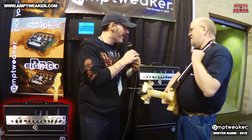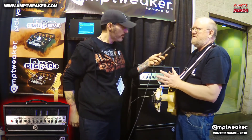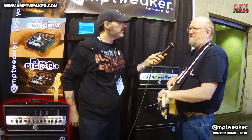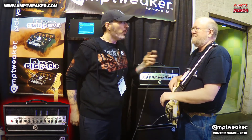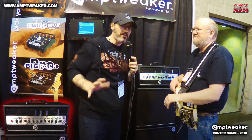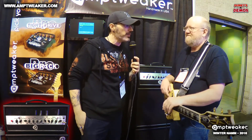They're planning to get the amp out in about four months. James is also looking at launching a Kickstarter next week to help the process along — check amptweaker.com for that. Everyone who's played and loved the 5150 and its variants will want to keep an eye out.